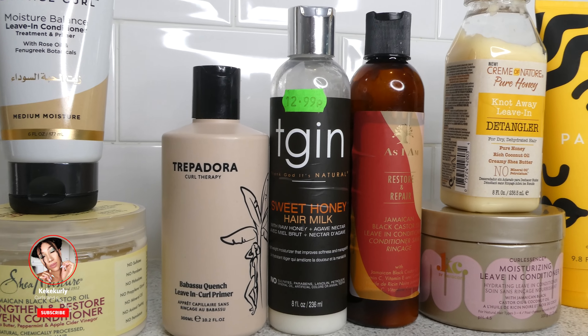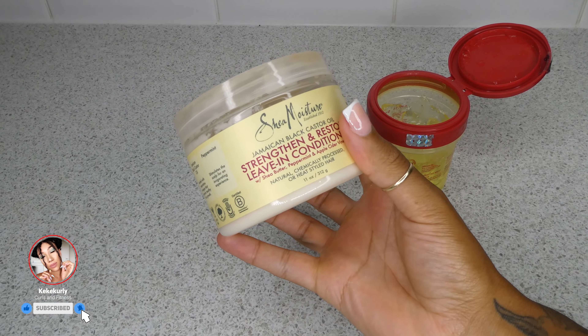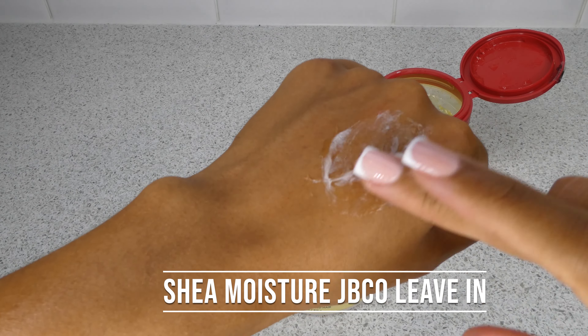What's up people, welcome back to my channel. In the video today I'll be mixing all of these leave-ins with the Eco Styler Argan Oil. This is part two, so if you haven't seen part one, click the card above and come back to this one.